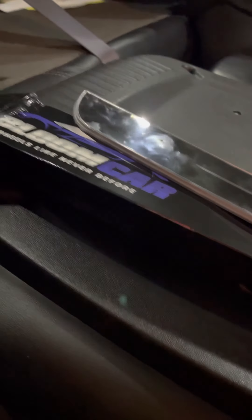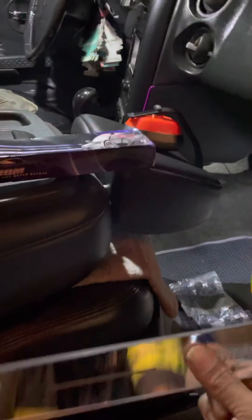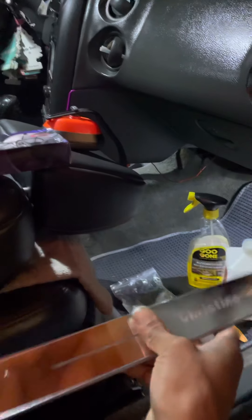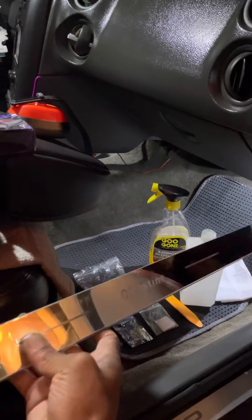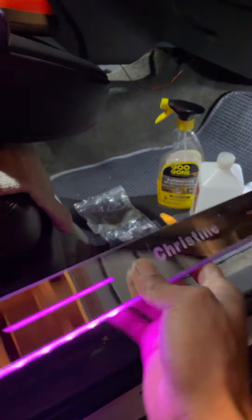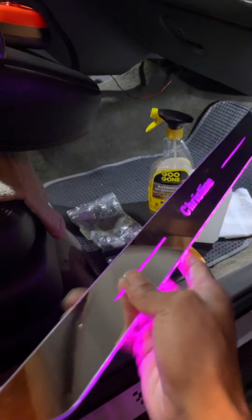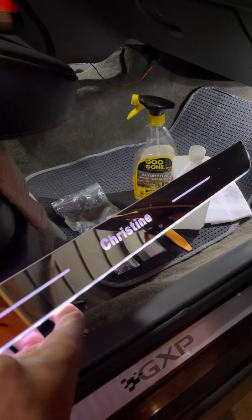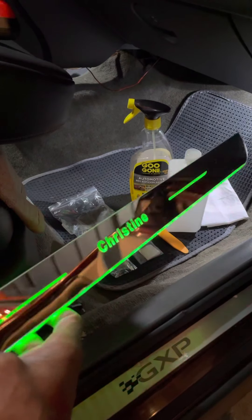I reached out to these guys right here for some door panels for Christine. Honestly, I love them — came out great. They put the name in this one, but they gave me two. This one had Christina in it, but I also had them put their name in the other one, so when people go to the car show, they can see it. This is how it looks all lit up. Purple is the standard color that I chose, but it comes in seven different color options.